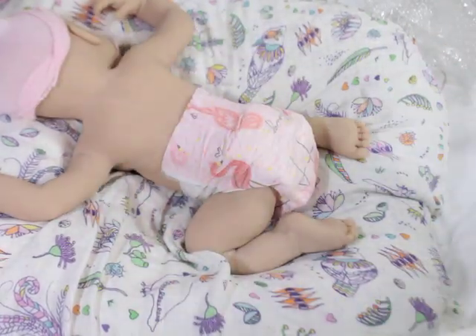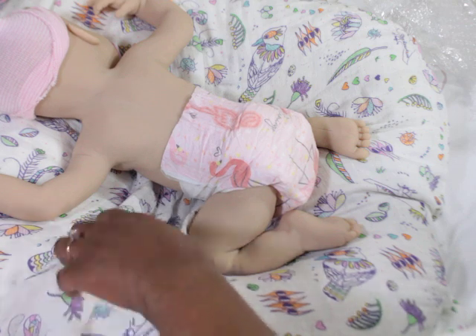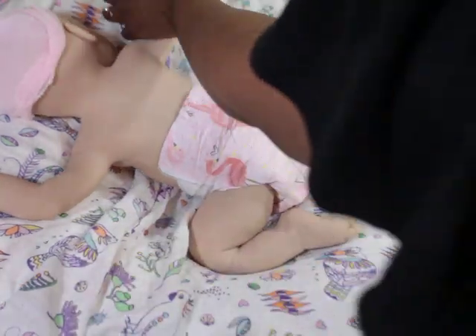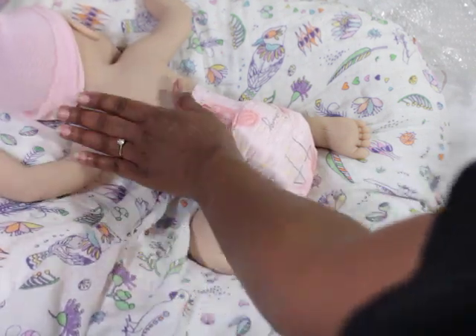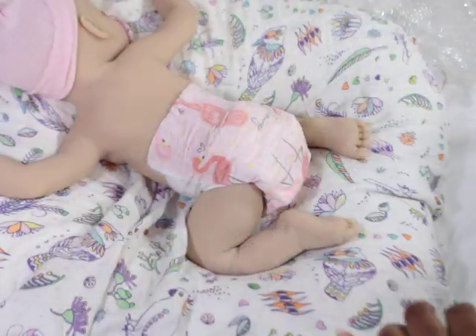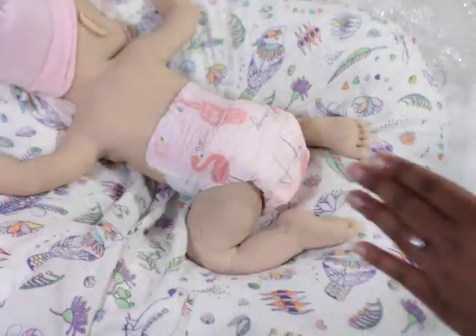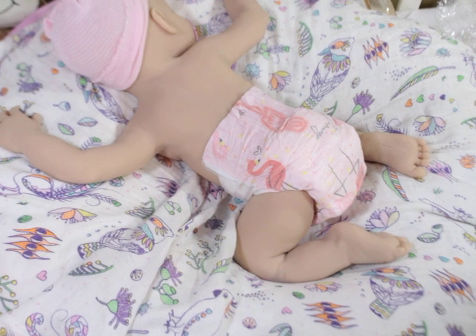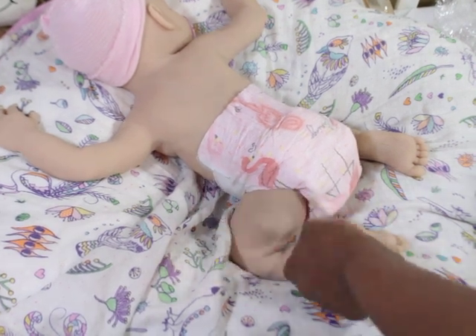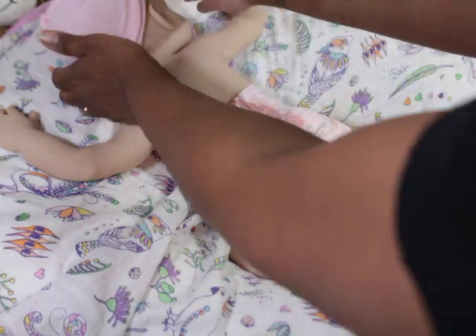She does have a cute bum bum — I think I showed that in another clip. I'm gonna piece all these clips together because this is hours later, almost the next day after I got her when you're seeing this part. I was so excited about her I needed to calm down and see if I still felt the same way — and I do. The little thighs are just fat enough to give that real baby look. She's definitely giving all that she's supposed to give.